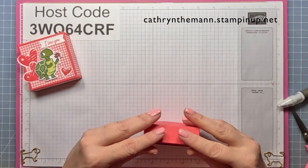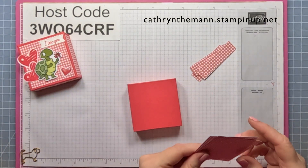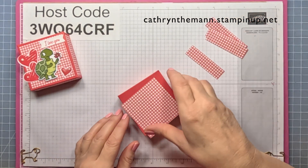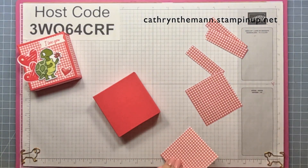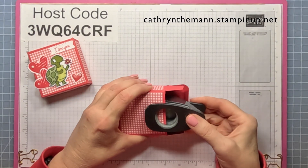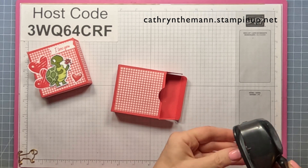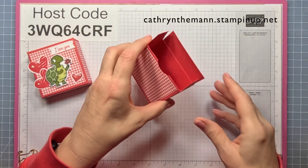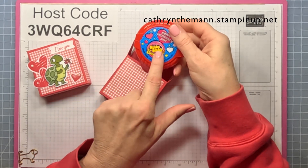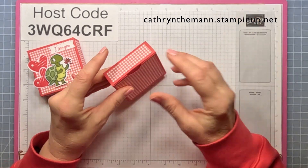Now we need our DSP — two pieces that are two and three quarters by two and three quarters for the front and the back, and four pieces that are two and three quarters by three quarters for all four sides. With whatever small hole punch you have, you want to cut a little finger grip in the back. You could put the DSP on before you put your box together if you want, but I don't like to do that in case I screw it up and waste my DSP. They have different styles — this one was a ladybug, this one says Happy Valentine's Day on it — and it fits so nice.